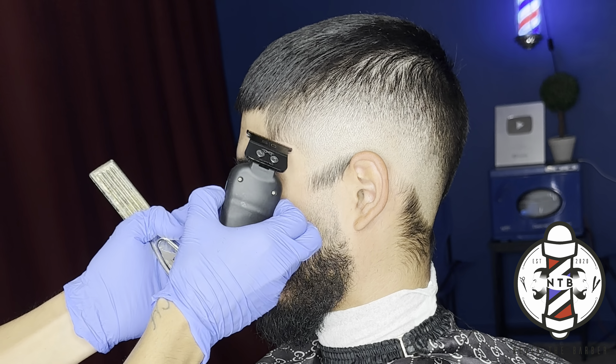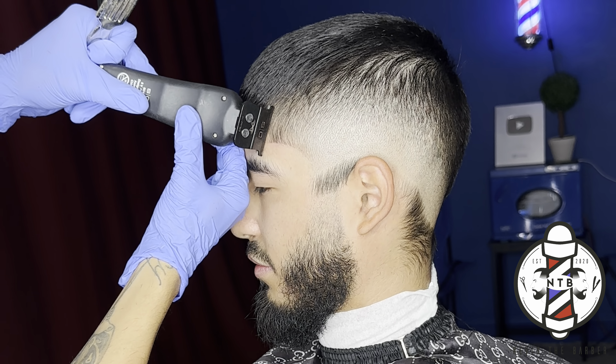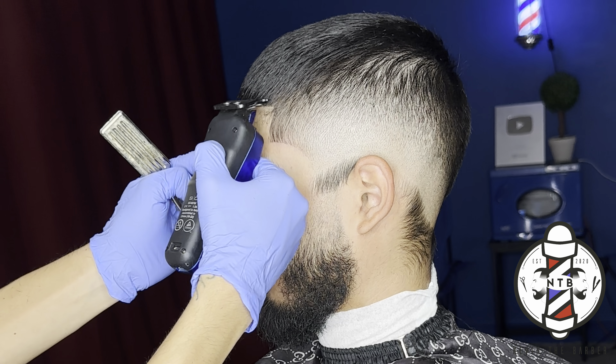When you guys are doing this, you want to keep it as natural as you can. The more natural you keep it, the longer the haircut will last as well. But you can still get a very nice crispy line while still keeping it natural.